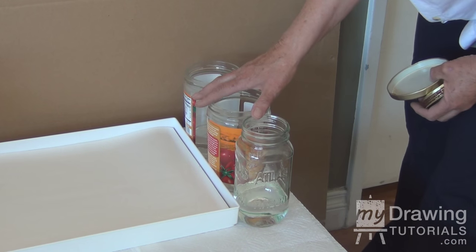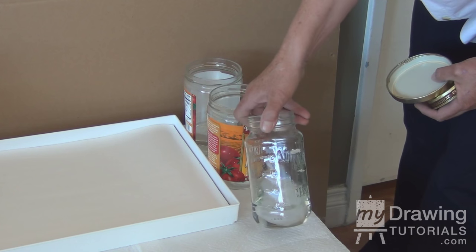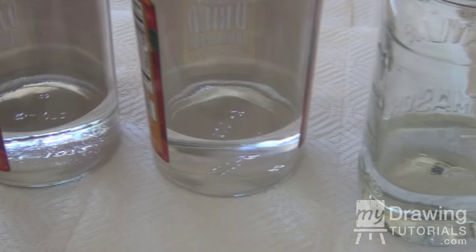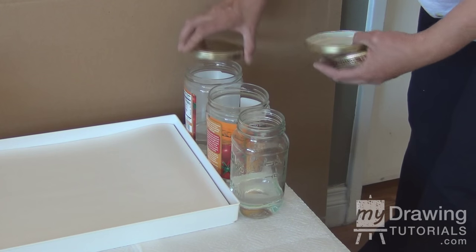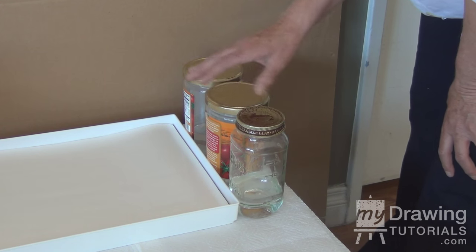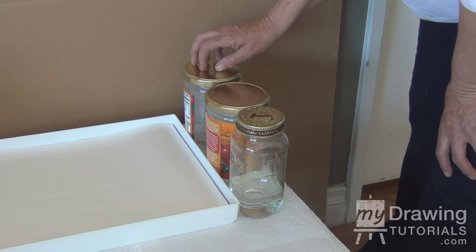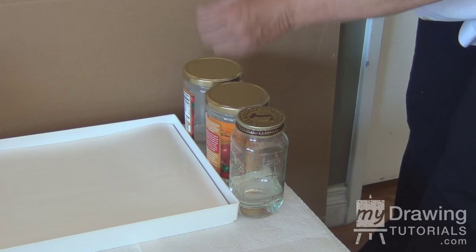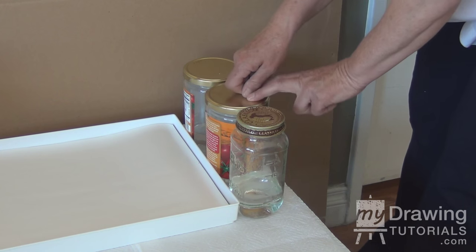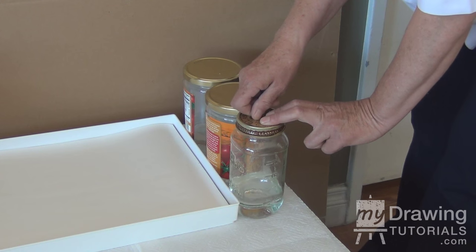Next you need three jars. You don't have to get something fancy — you can use whatever's in your home, an old spaghetti jar or whatever, just make sure they're clean. Then you want to put odorless paint thinner in them, and they must all have lids so you can close them up when you're through painting for the day. The reason you want three is for cleaning your brushes: dip in the first one, clean it as well as possible, brush it around, tap it up and down, then move to the second, do the same, then move to the third — and you'll have the cleanest brush possible.